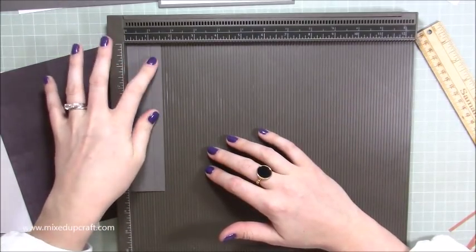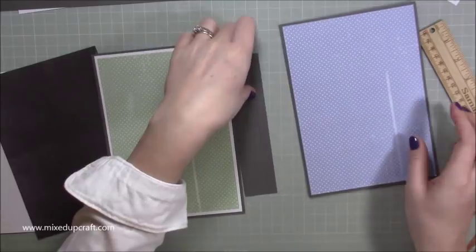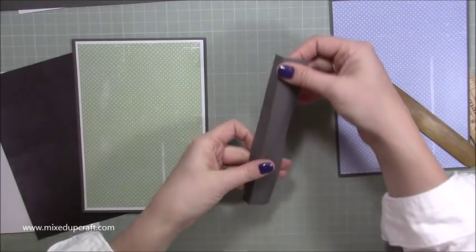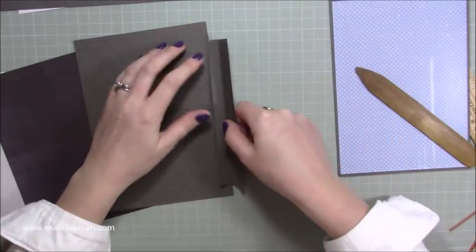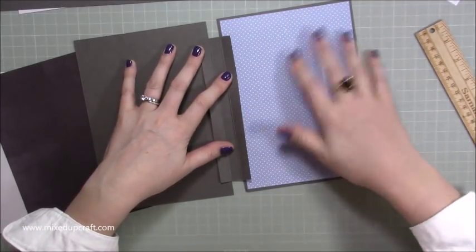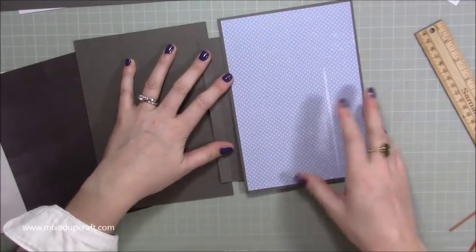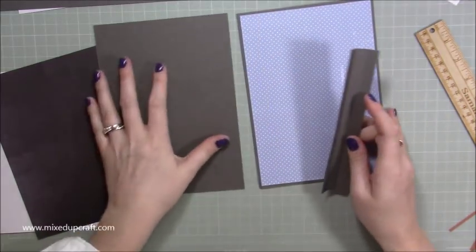Stick this hinge piece on before you add your mats. Open up the card front, stick this inside here and then inside the other panel. Then put your mats on top to cover it. Since I already matted mine I'll stick mine on the back instead — it's not going to cause too much of a problem. Just make sure everything is flush and straight.